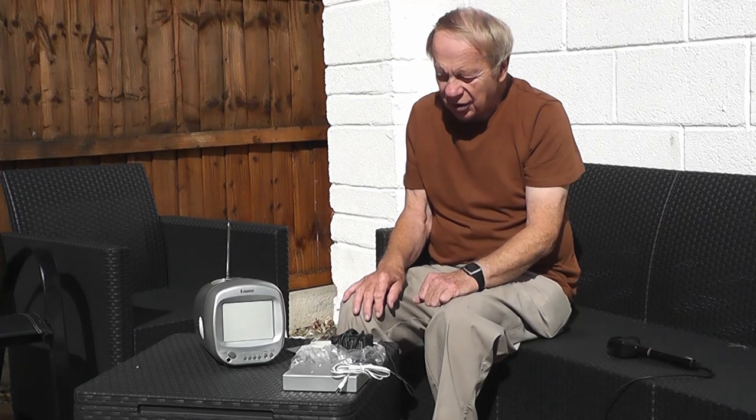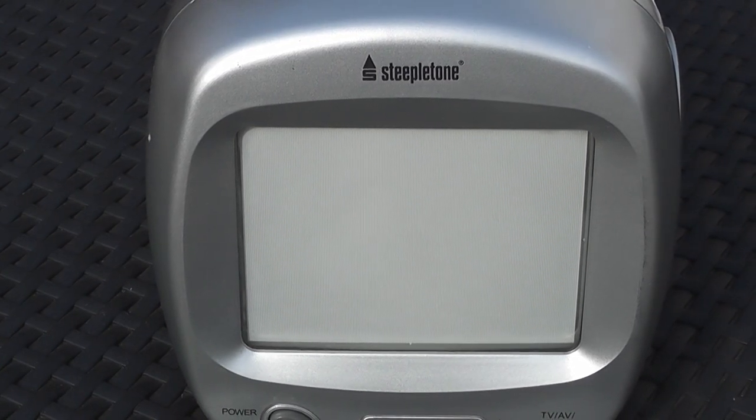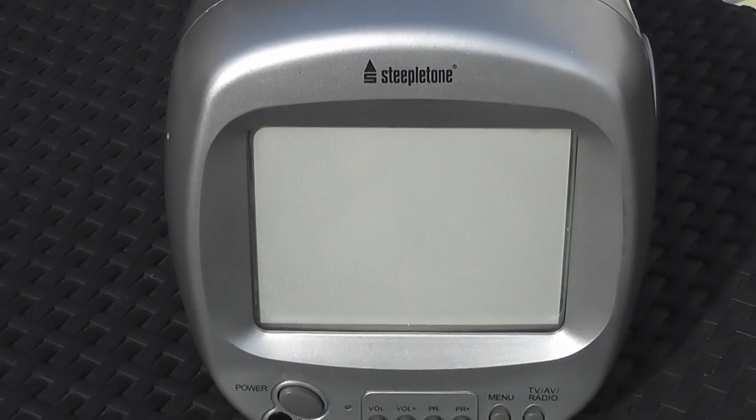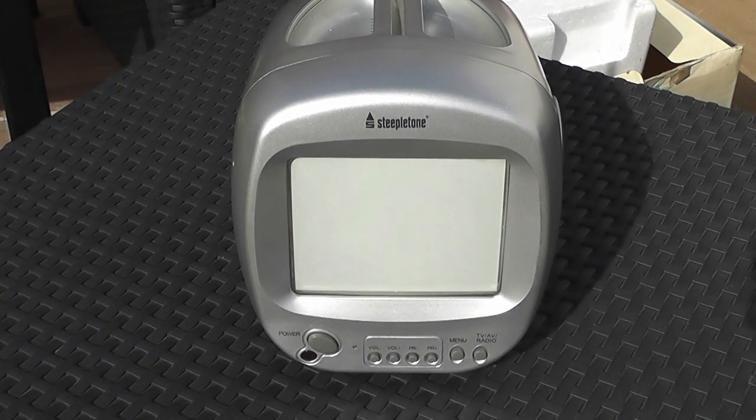Obviously I can't try it out here because I can't get a signal anyway, but I will be taking it downstairs to my cellar to join the other CRT TVs a little bit later. But first of all, let's have some pictures of the set itself. There's the front of the set — it almost looks like a flat Trinitron screen, really flat and square, very nice — and there are controls on the front. Let me just turn it round so you can see a bit more of the side.